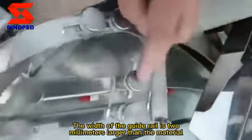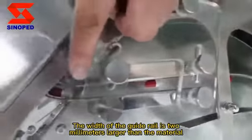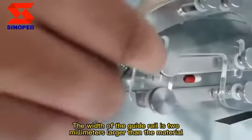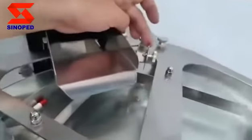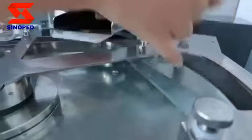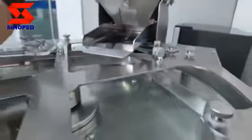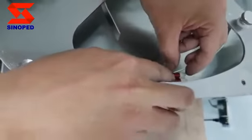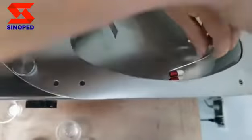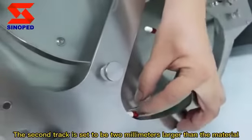The width of the guide rail is 2 mm larger than the material. The first track is set to the width of the two items. The second track is set to be 2 mm larger than the material.